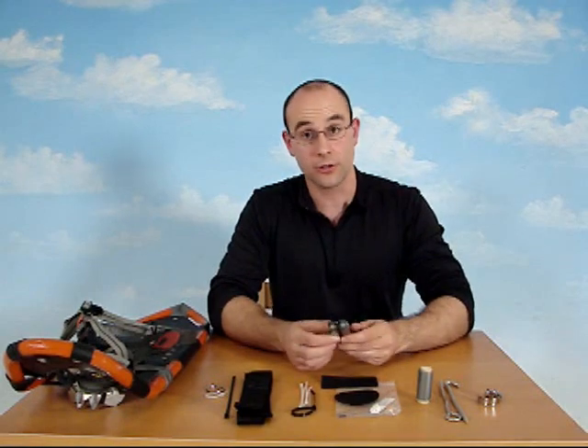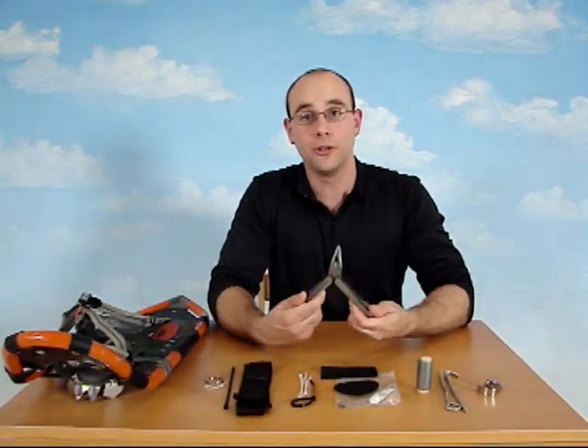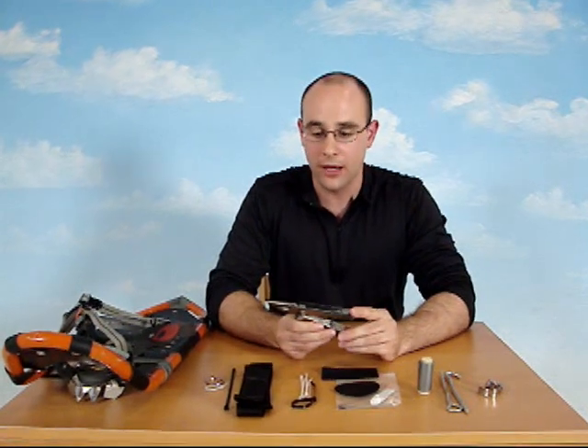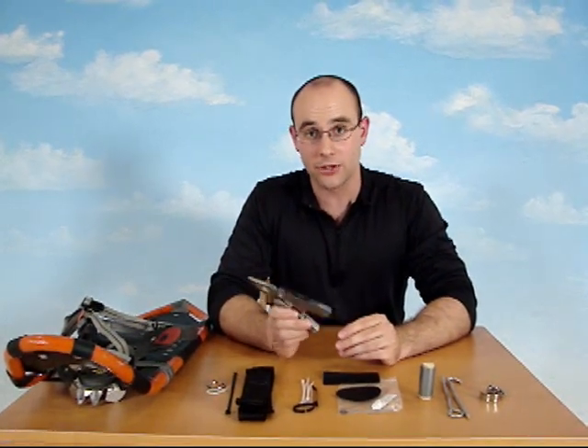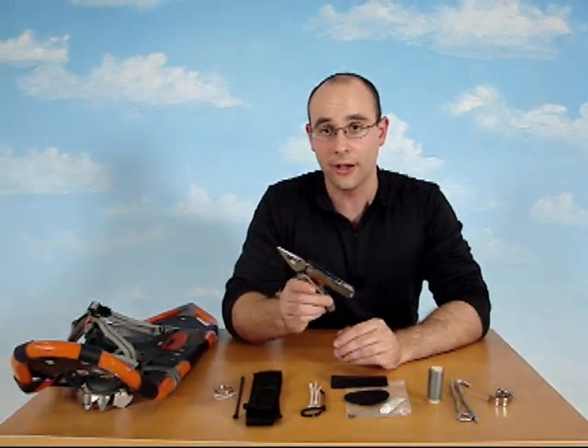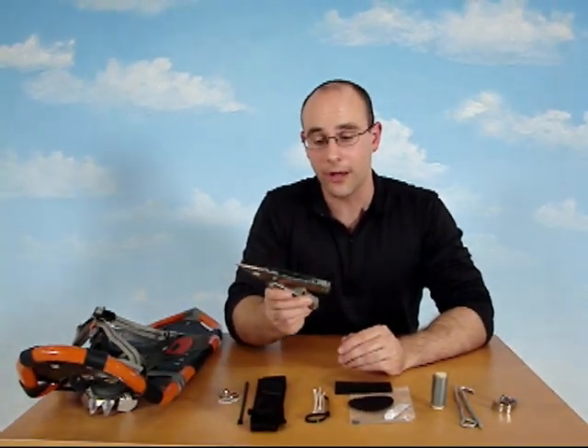Probably the most important item you can bring, and you should probably have anyway, would be a multi-tool like this one. The pliers, the knives, and the screwdrivers inside can give you a lot of mechanical advantage in any repair you need to make. Plus, it's extremely helpful when it's cold outside and your fingers aren't working as well as they might.